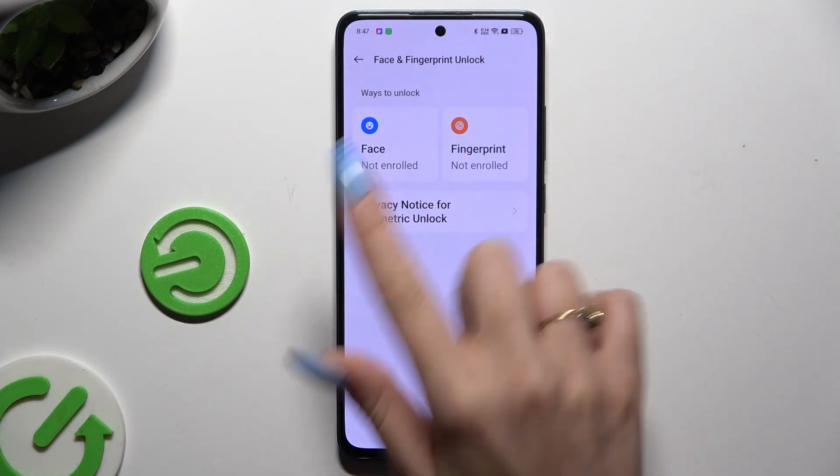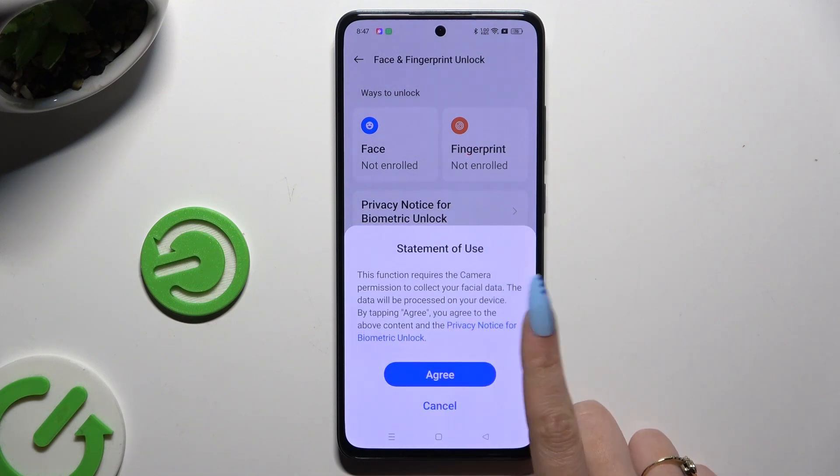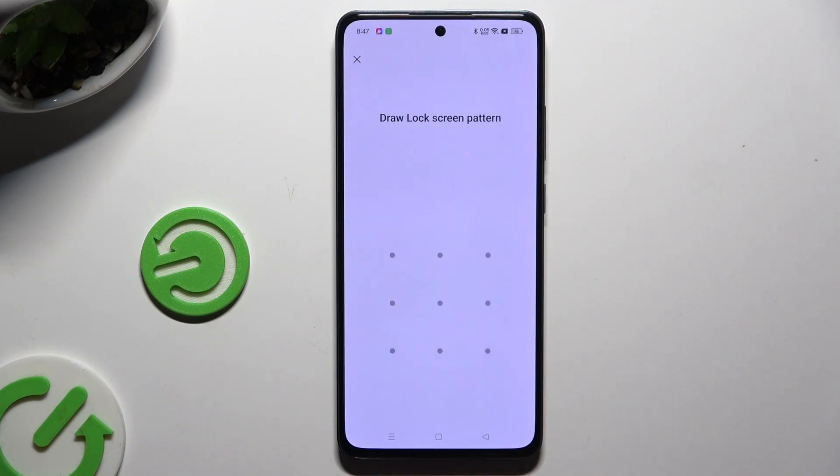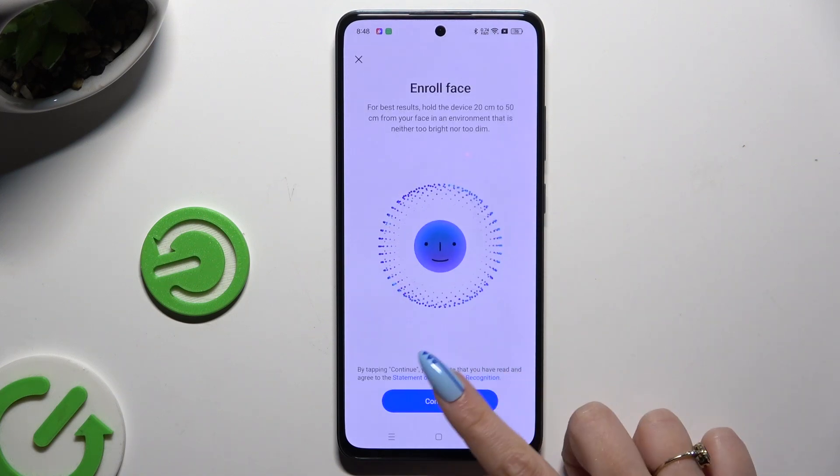Then select the Face section. Now you need to tap on Agree in the popup and enter your current login method. Following that, hit Continue.